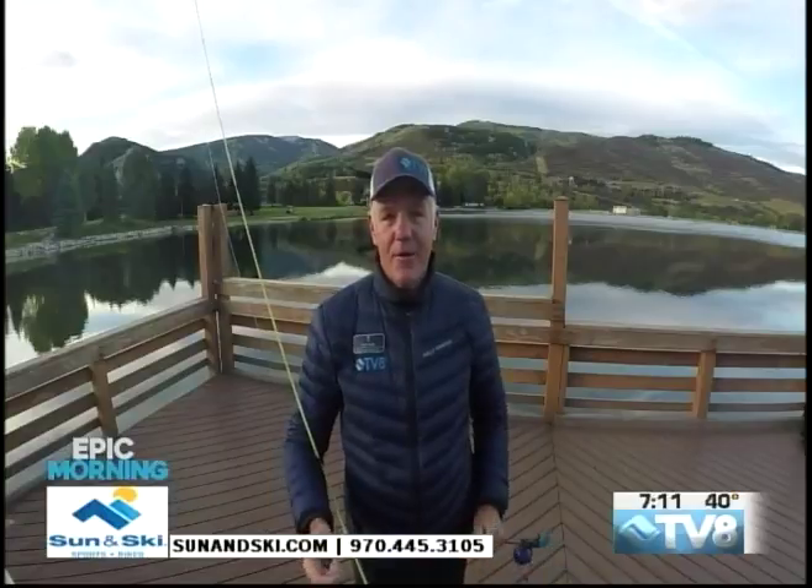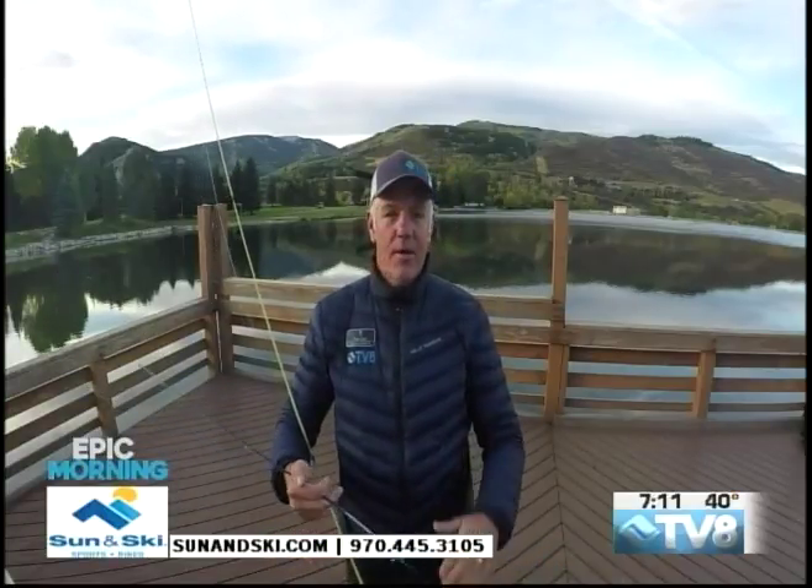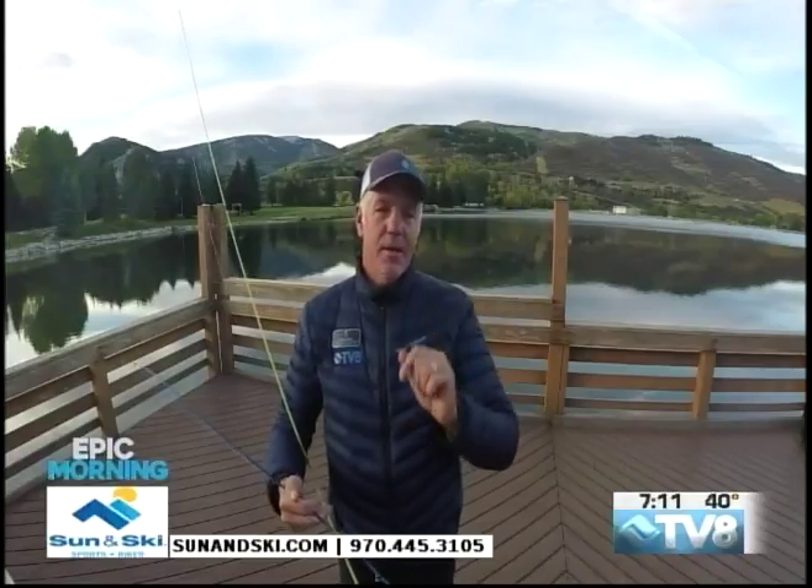What we're going to do next after the break, when we come back for my next Epic Morning, is focus on what the fly rod does and how you make it do what it's supposed to do.